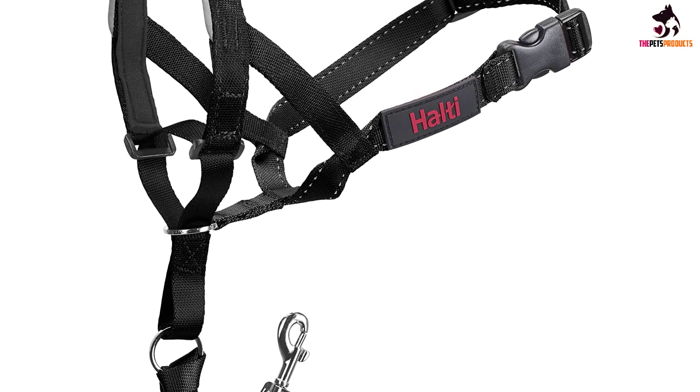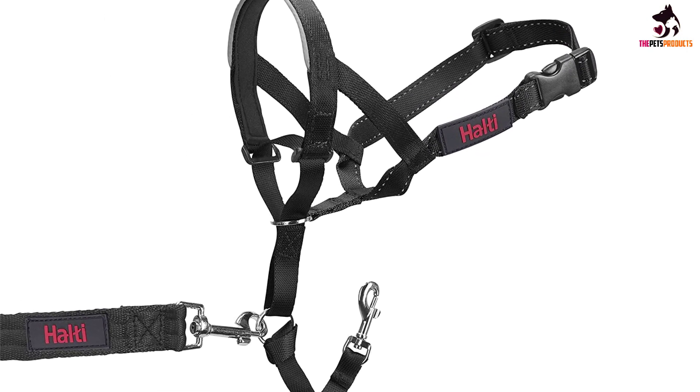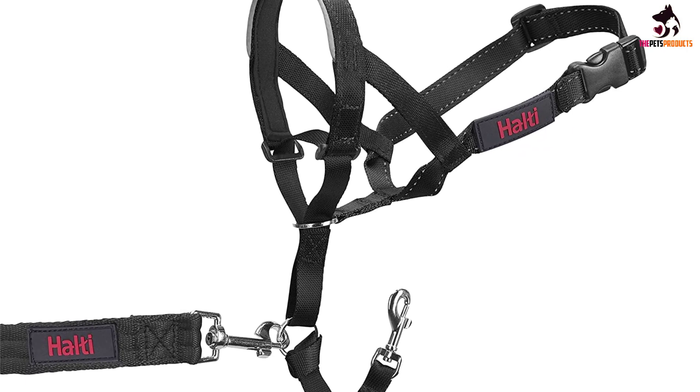The Halti harness is also easy to fit and adjustable, and once in place doesn't ride up or slip. Used in conjunction with the Halti Training Lead, the Head Halter is also a good way to train your enthusiastic young pooch, and is available in a choice of 5 different sizes.